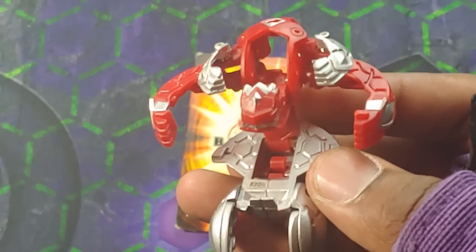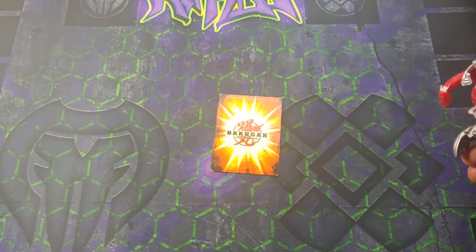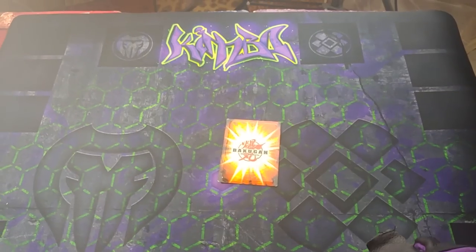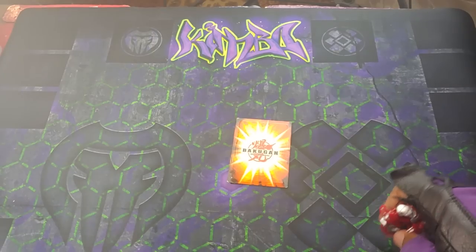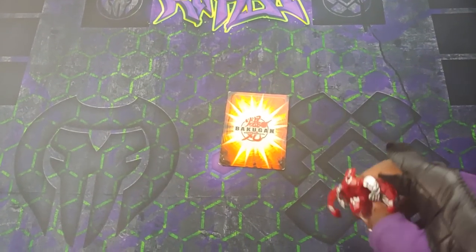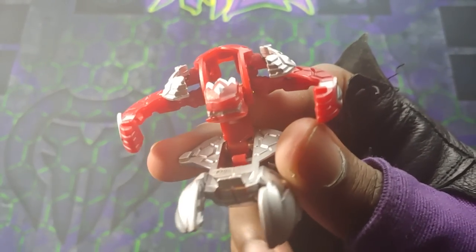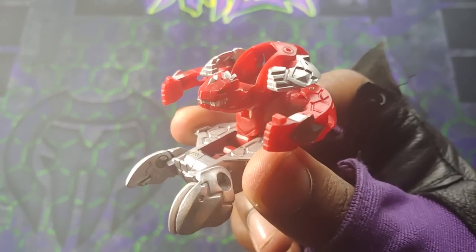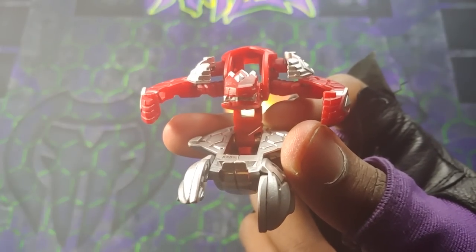I hope you guys enjoyed this review on this awesome Mctanium Surge Pyrus Vertex, and I also hope you guys enjoy the new mat! This is going to be the custom play mat I'll be using for my card profile videos or if I have a brawl with somebody and get it on video. Anyways guys, hope you enjoyed this epic double unboxing. If you did, be sure to hit that like button, let me know how I did. If you're new to my channel, definitely subscribe for daily content and ring that bell to be notified whenever I upload. Until next time — it is your boy Kimbo signing off, stay awesome and Bakugan brawl!